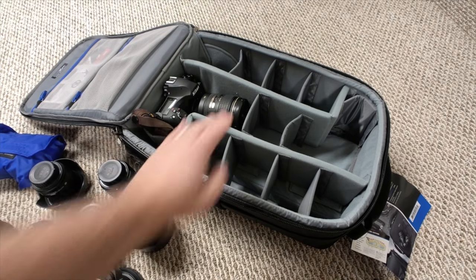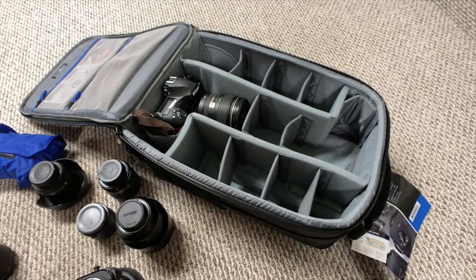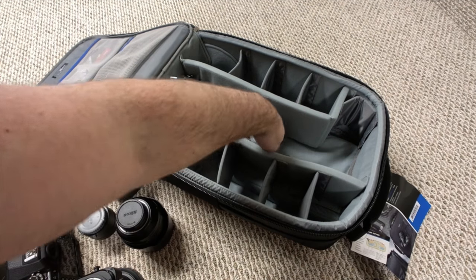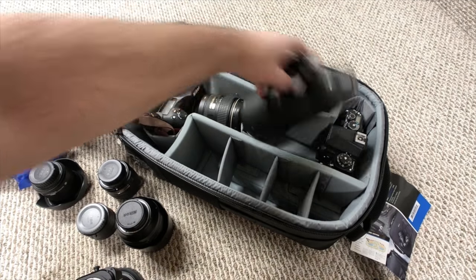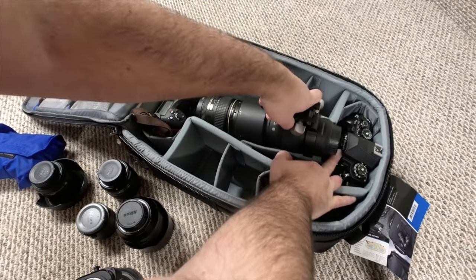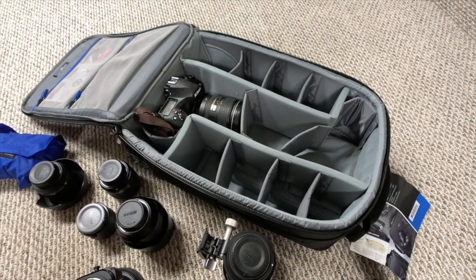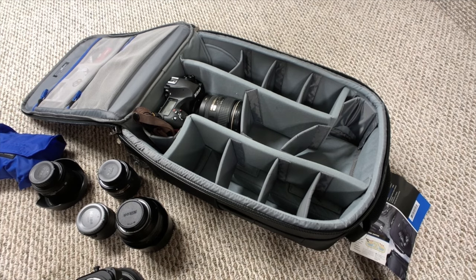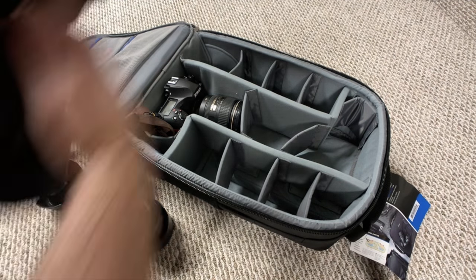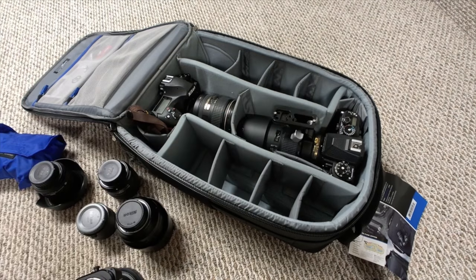So I've got the D850 with the 24-120 lens on here. Actually, there are two ways I can do this — I'm going to take this out and throw in the Nikon DF. If I remove these paddings and attach the lens to the DF, I can actually get it in. So now I have the DF and a 70-200 f4 lens in there.